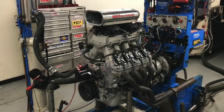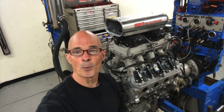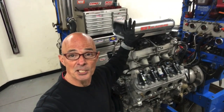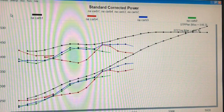Well, first of all, we dyno'd this. This is Mike Finnegan's boat motor, and it is an aluminum LS3-based crate motor from GM Performance. It's originally rated at 525 horsepower. It comes carbureted and not with the EFI setup, but we have a different induction system on it — a Holley Hi-Ram with two Holley carburetors. So how did this thing do on the dyno? We're going to talk about those results.